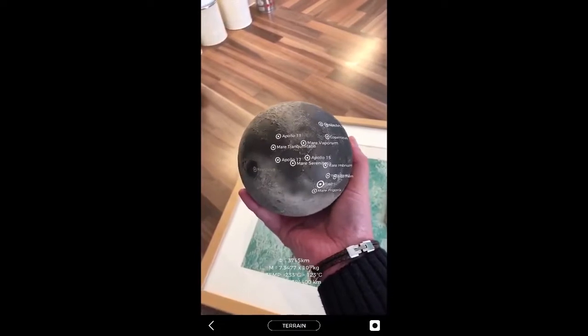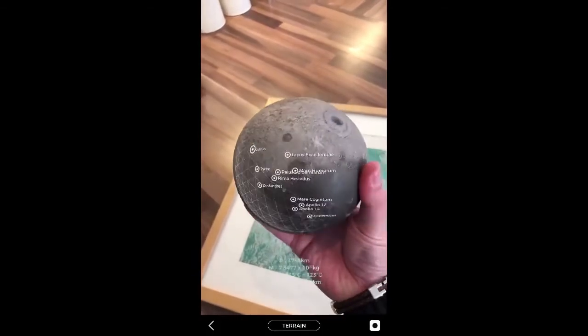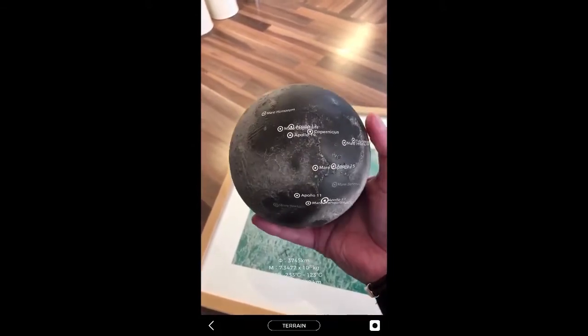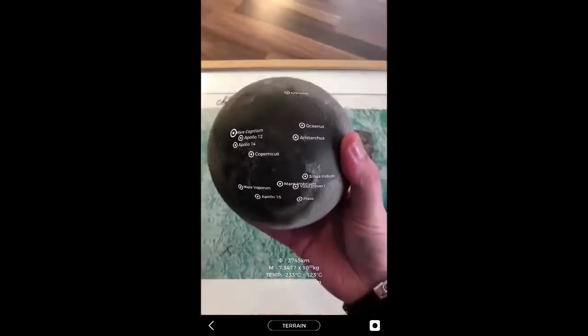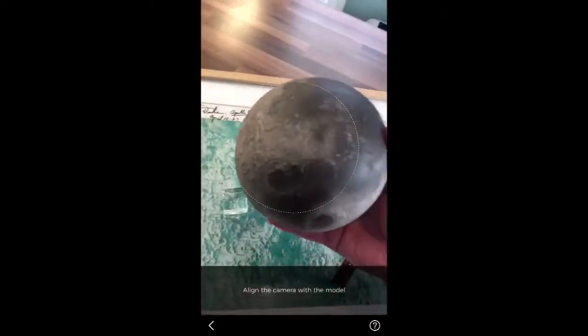It is magnificent. It's wonderful. It's just so good. It's so heavy — it feels like I'm pretty much holding the real thing. It is very, very impressive as a package.